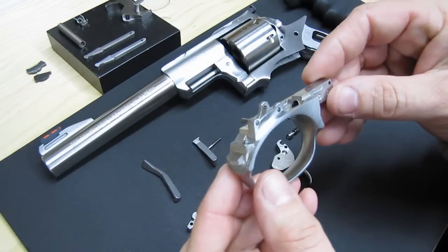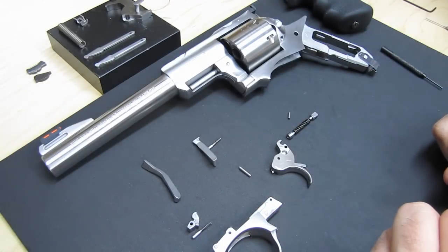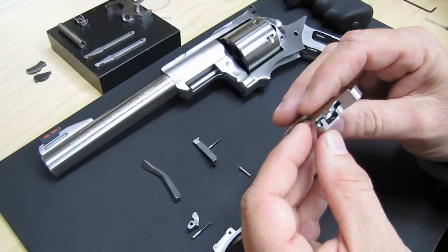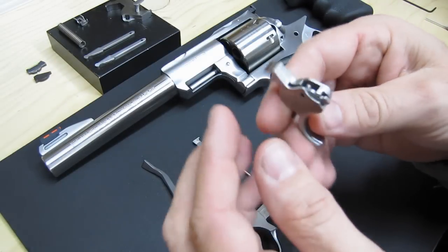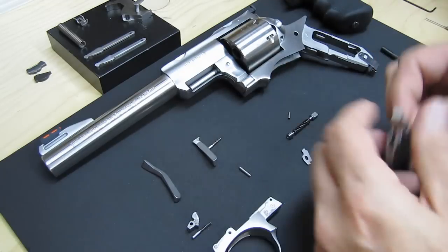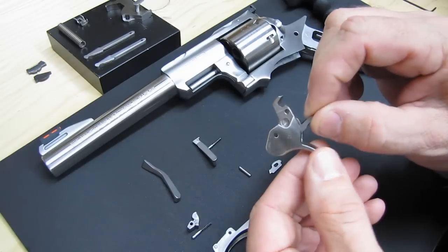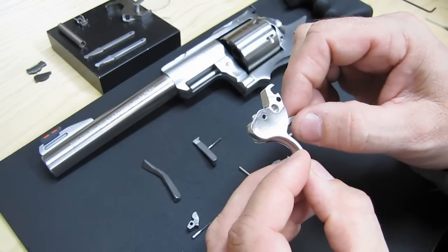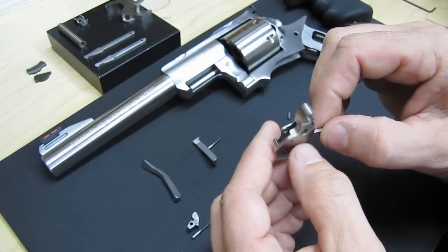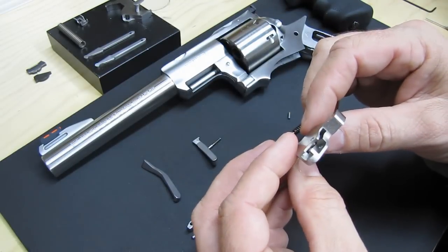That's pretty much it for the trigger guard. Now for the trigger — the only thing left on this is what's called the trigger plunger, this little piece right here, and that just falls right out. The trigger link — there's no need to really take that out. It's finished in, and they've also punched it so that the pin won't come out. There's really no need to take that out, so that's about as far as you have to go on that.